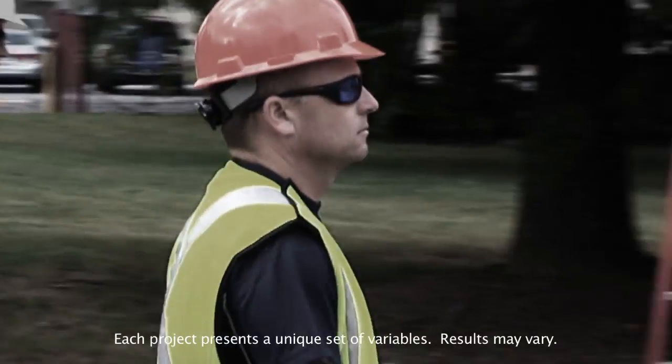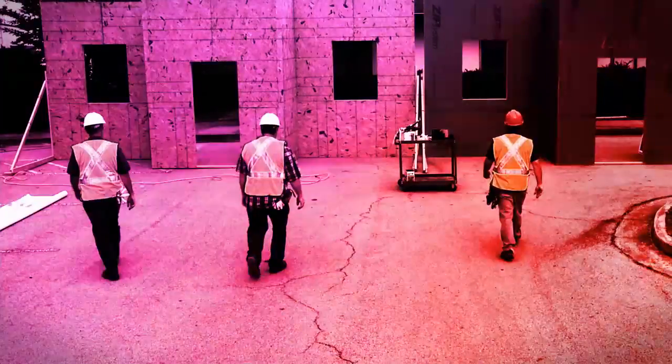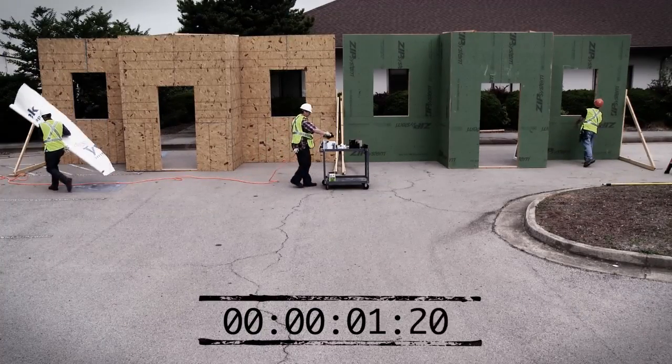We set up a demonstration to see how Zip System Sheathing and Tape compares to traditional OSB and housewrap. Our demonstration begins after the installation of the wood structural panels common between the two comparison systems, and the clock is ticking.